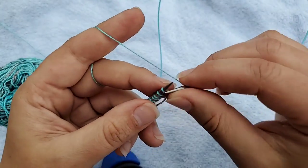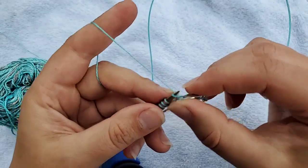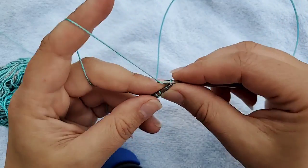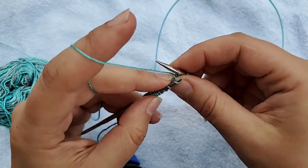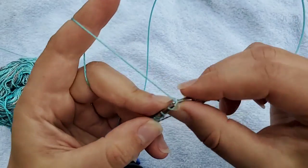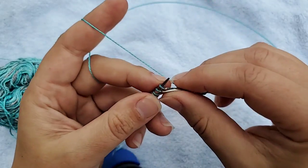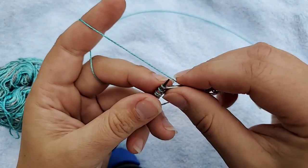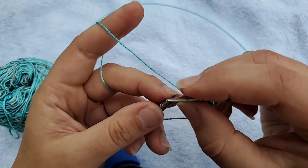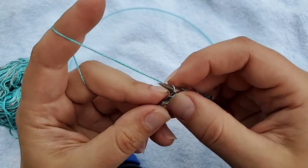I am a continental knitter, so I hold my yarn in my left hand and pick with my left. Many people who start with crochet and then learn knitting do this. One hazard if your needles are too sharp is that you can split your yarn — I just split mine there. That's good to know.